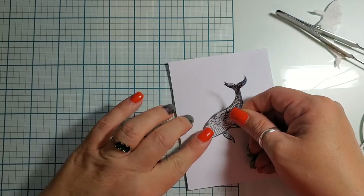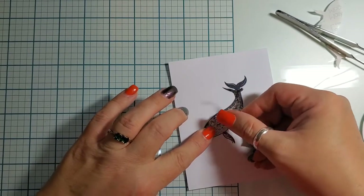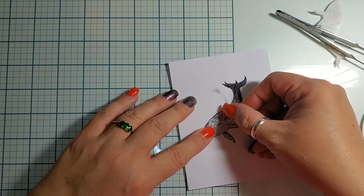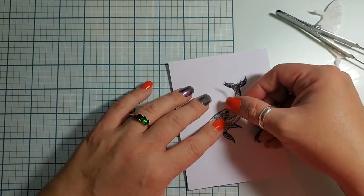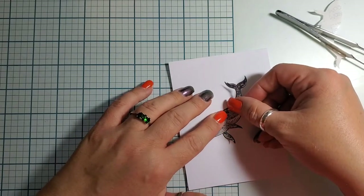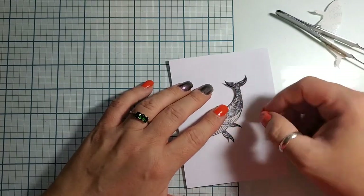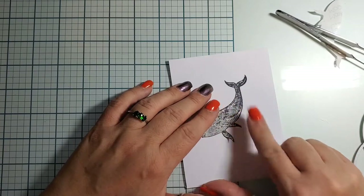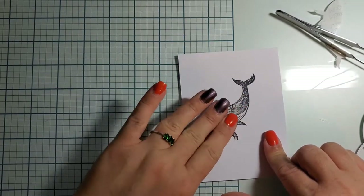The reason we're masking Luna first is because we want the moon behind her. If we stamp the moon and do all the moon stuff, we're gonna see Luna and the moon overlap, and that's not what we want — we want Luna nice and crisp.